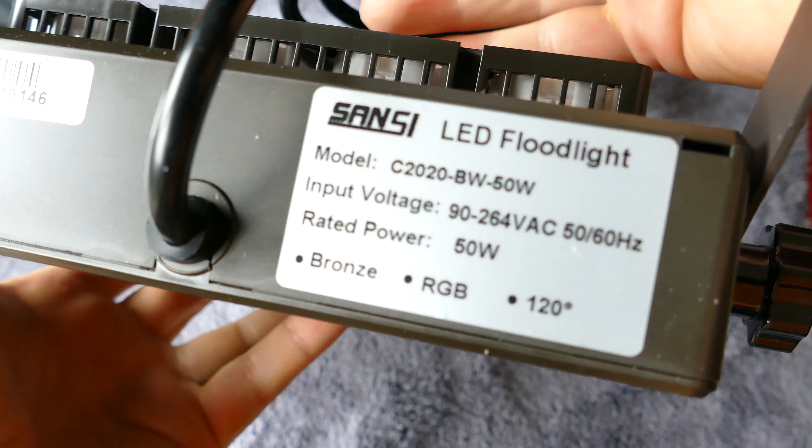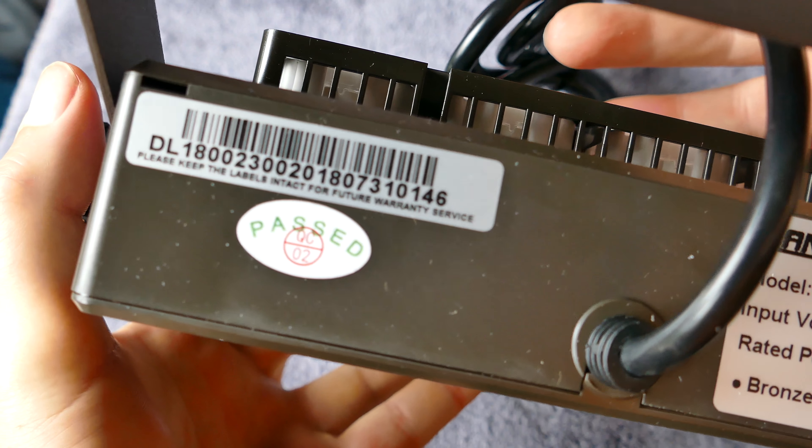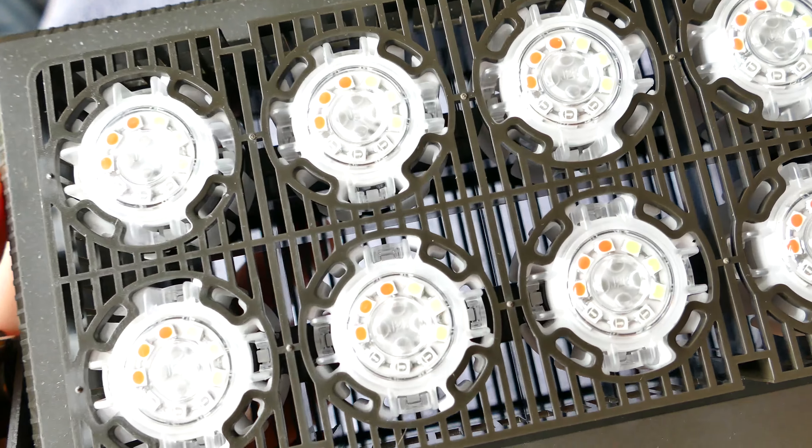It seems to be very well made and heavy duty. They say it is weatherproof and can be used outside. It has a very heavy duty bracket to mount it wherever you want.